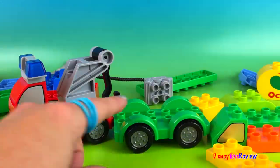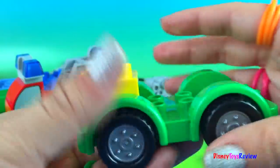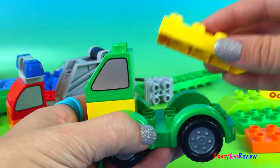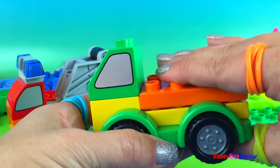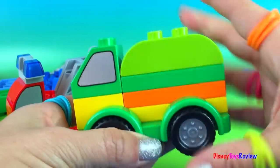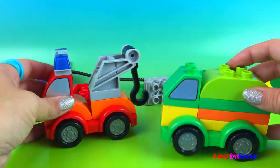Let's make a car for him to tow. Let's take our green wheels. We put on our green piece next. This one was yellow — I like how we can mix the colors. We're gonna start with a yellow color, then an orange brick, then a green brick, and then a light green top. Now let's tow him.